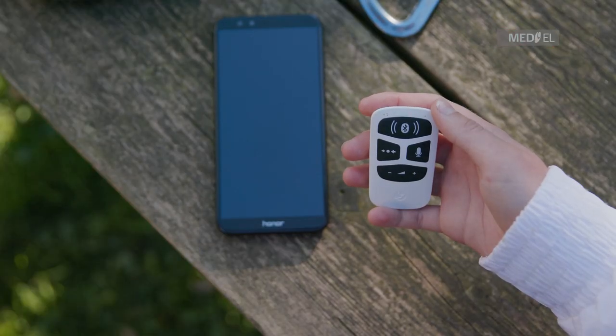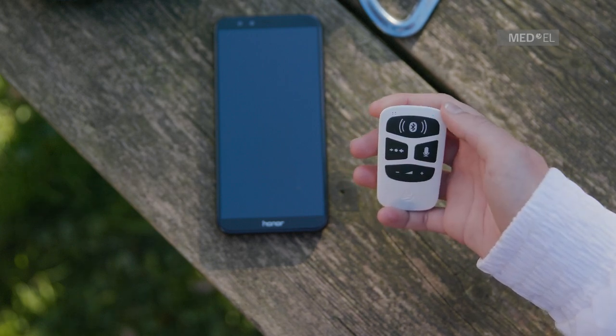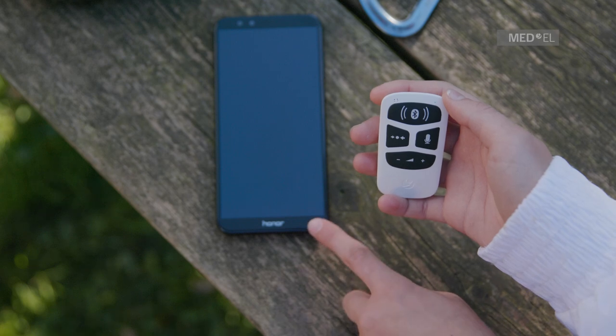AudioLink can be used for conventional phone calls, and also for voice over IP services such as Skype or FaceTime.